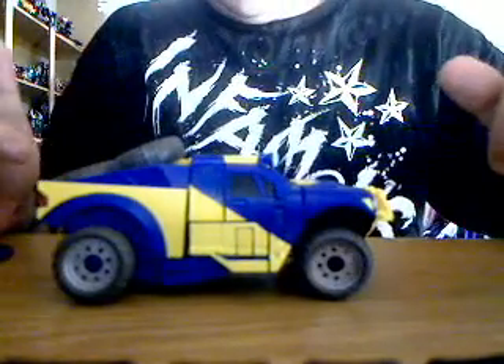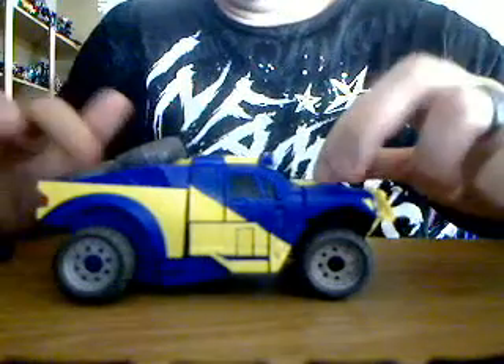This is neat — like an off-road truck mode, or a racing truck. He's got the two back tires, the square tires on the back. Rolls really good. Sounds pretty cool when he rolls on something hard.